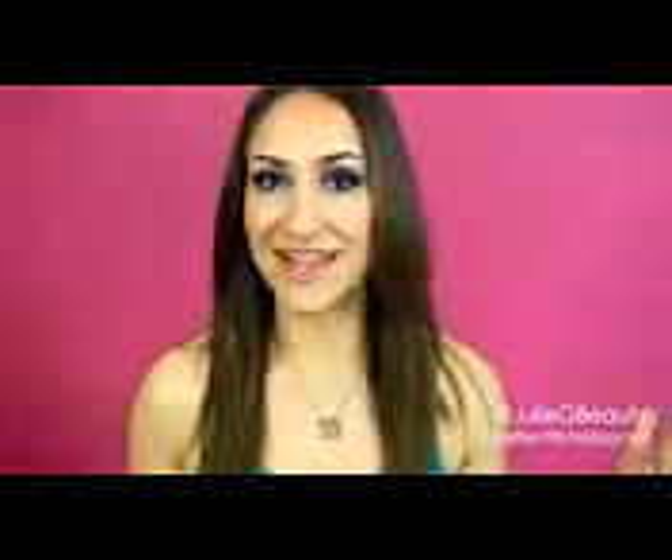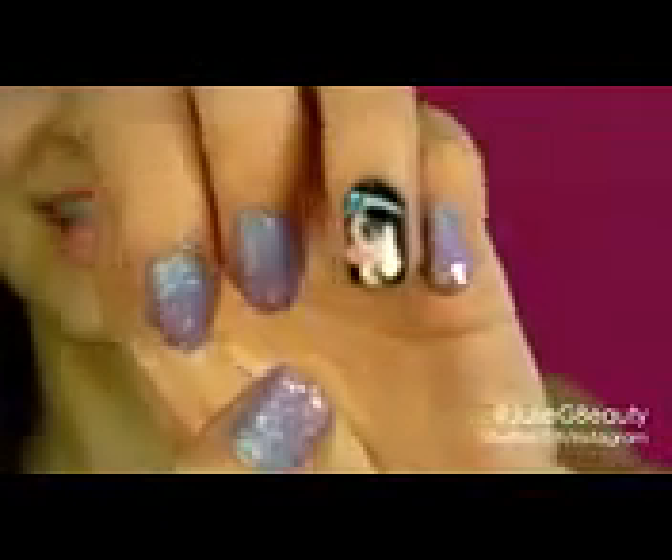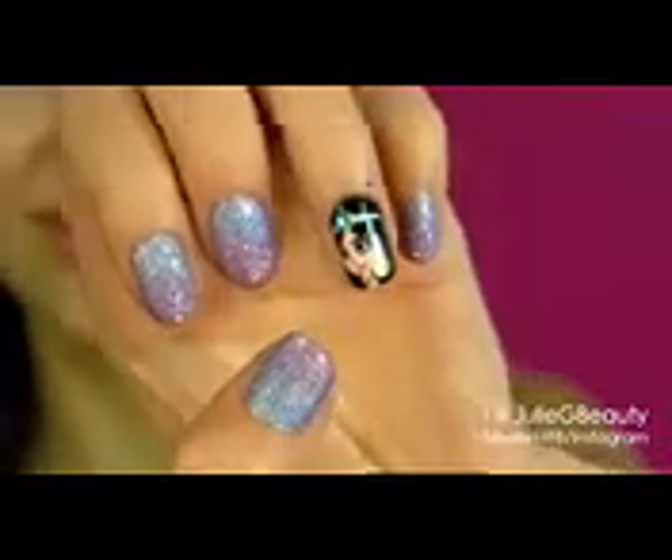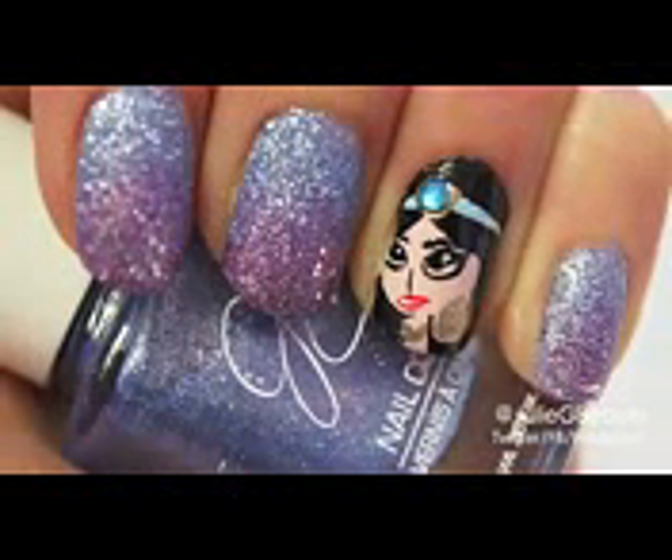This is going to be a nail tutorial inspired by Princess Jasmine. I was doing a makeup tutorial on this look using the Jasmine palette, so I just decided that I wanted to do a nail tutorial inspired by Princess Jasmine as well. I'm going to zoom you in and show you what I came up with. I have Princess Jasmine on my ring finger and then I have a glitter sugar ombre on the rest of my nails.